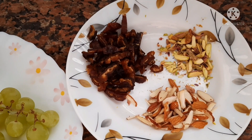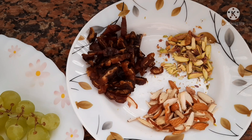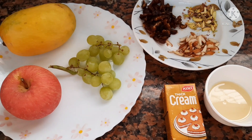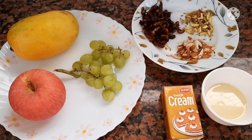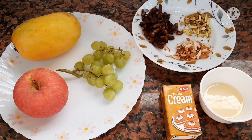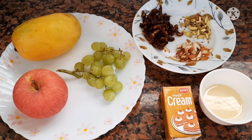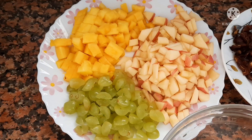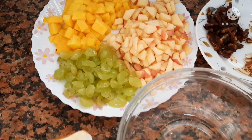We also have chopped dates, sliced almonds, and sliced pistachios. You cannot use citrus fruit because it makes your food mix very watery and liquidy. Now you have to cut all the fruits you have into small pieces like this.